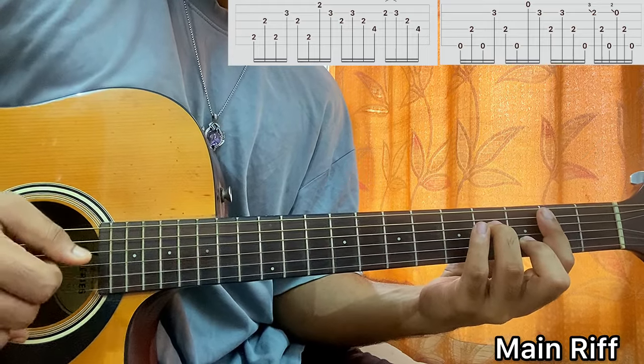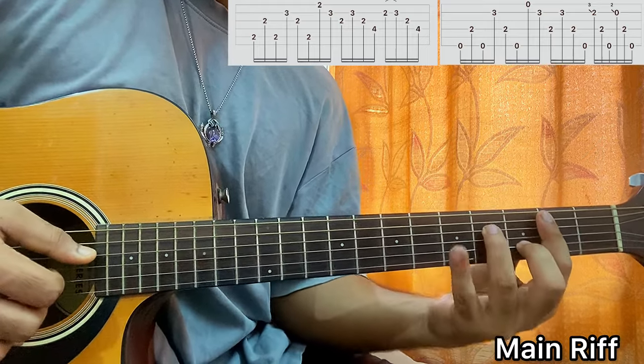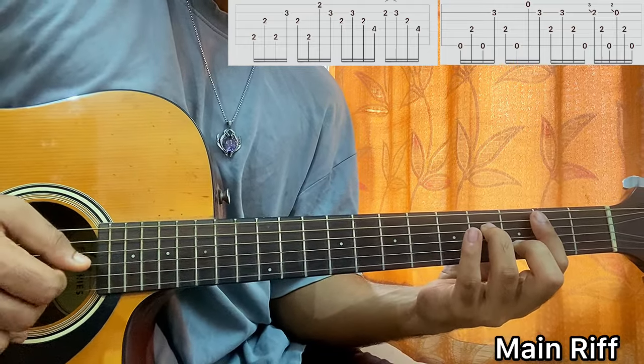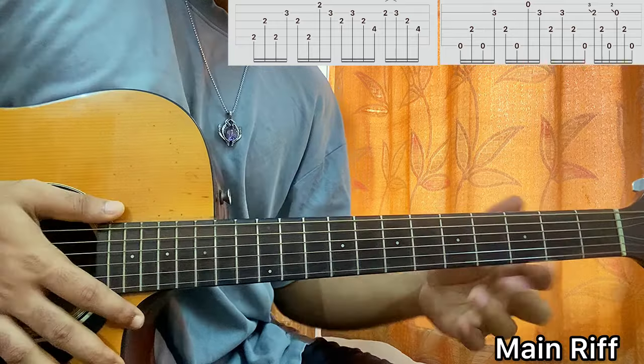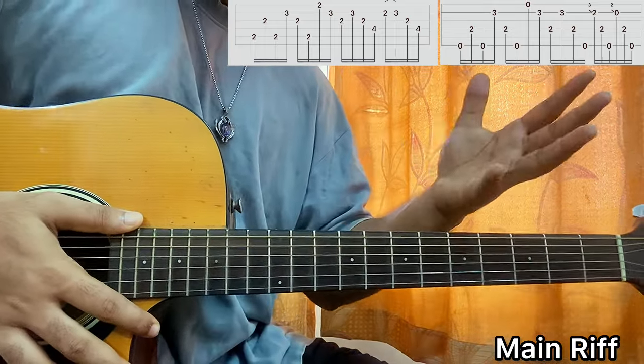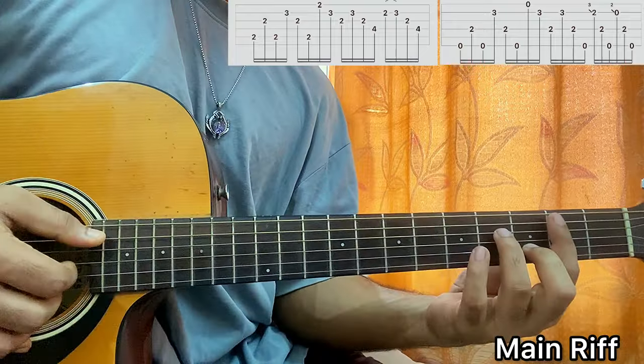Repeat the B minor 7 section. The next time through, you just don't play the hammer-on — you play it straight. I'm pointing out all these small details, and while you don't have to replicate them exactly, they will make you sound more accurate to the song.